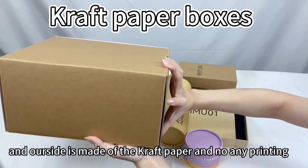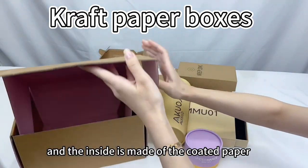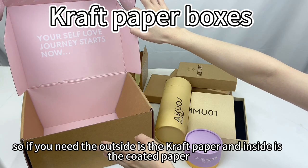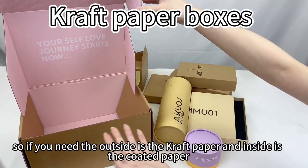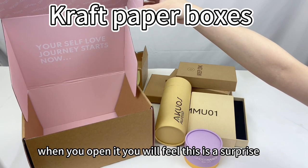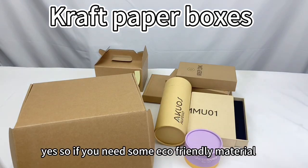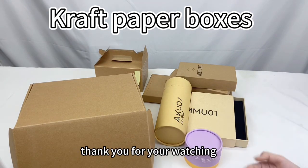The outside is made of craft paper with no printing, and the inside is made of corrugated paper printed in full color. So if you need the outside to be craft paper, you can choose this style — and inside, printing full color. When you open it, you will feel surprised! You can also print your logo or your social media here. So if you need some eco-friendly material, you can choose the craft paper. Thank you for watching!